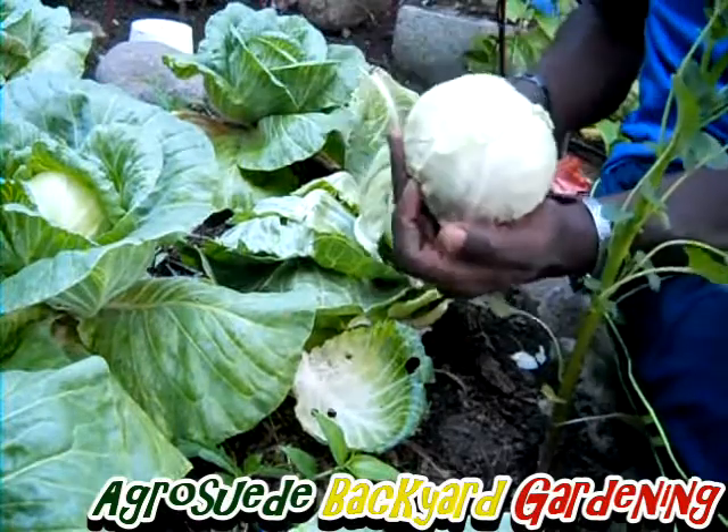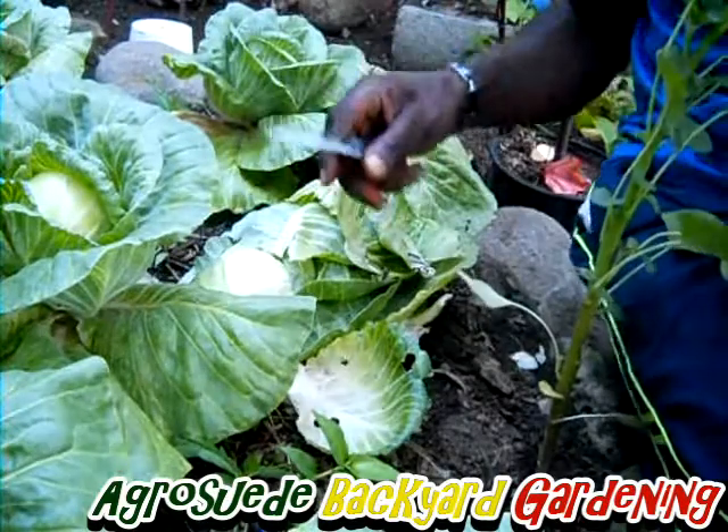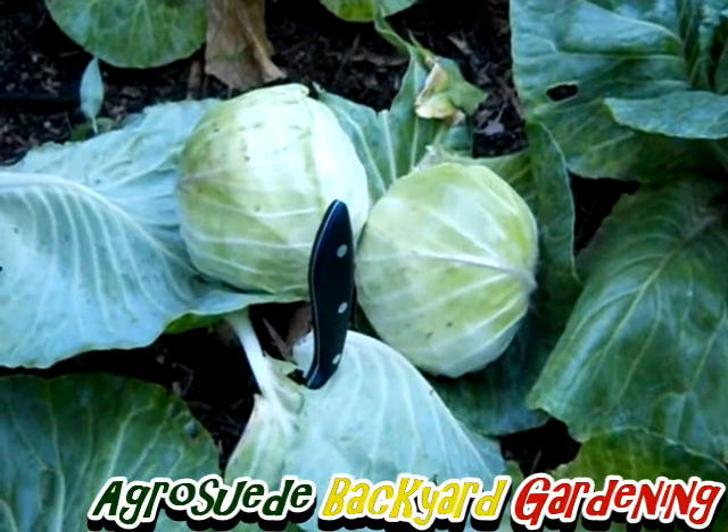Wow, look at that — homegrown, nice cabbages! This is my very first organically grown home backyard garden cabbages and I'm very pleased.